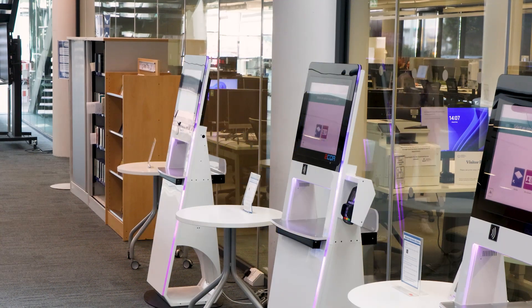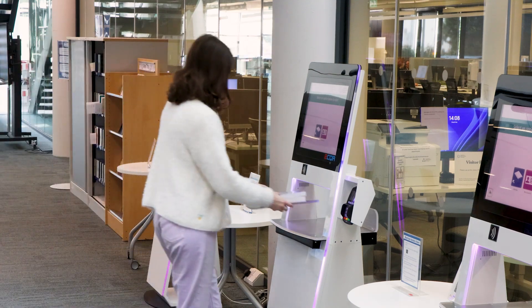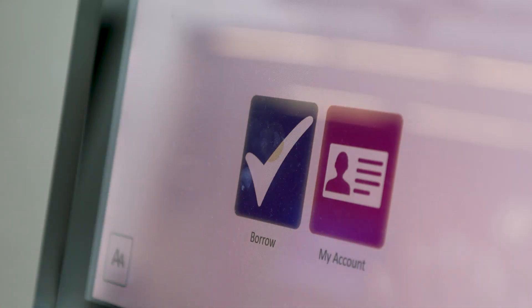There are three self-issue machines on the ground floor that you can use to borrow books. To borrow your books, first press borrow on the screen.